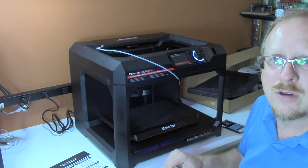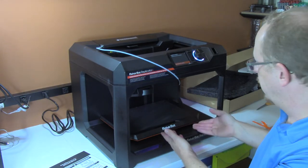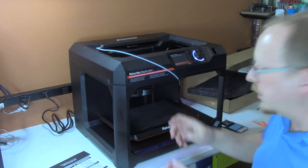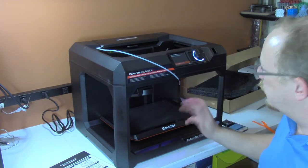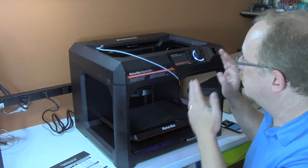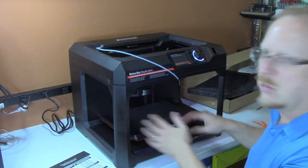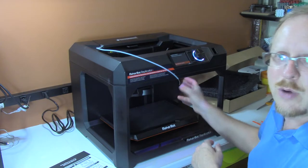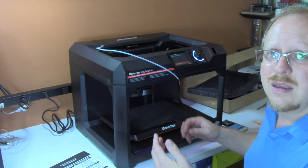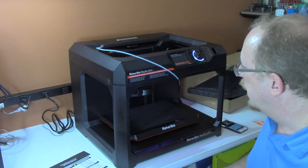On the MakerBot fifth generation 3D printer there are two knobs, one at the front and one at the underside of the build plate. It would detect how far it was from the build plate and then tell you on the LCD screen to turn that knob clockwise or counterclockwise, slowly, until it tells you to stop. Then it would take readings from another part of the build plate and say turn the right knob clockwise or counterclockwise. It would go through that a series of times — sometimes the whole cycle twice — to fine tune, and there's none of that.